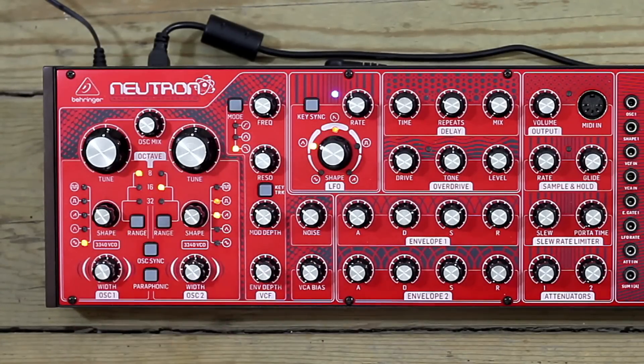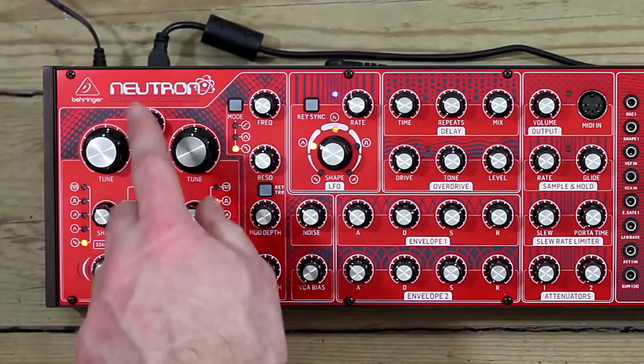These numbers refer to old organ pipes — this is why we have this weird terminology on synthesizers. It's how many feet long the pipe was to make a different pitch. An 8-foot long pipe was 2 octaves higher than a 32-foot pipe, so this is where we have this from. Essentially, it's just octaves.